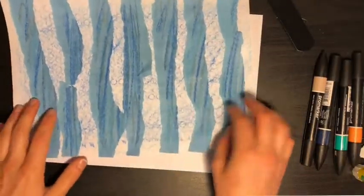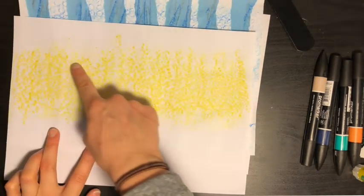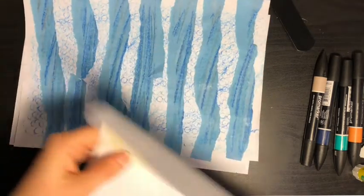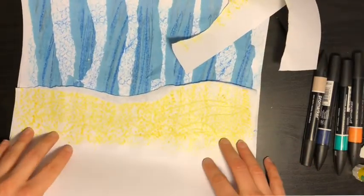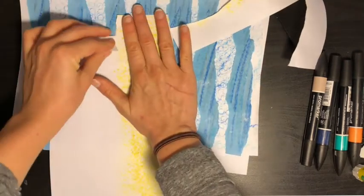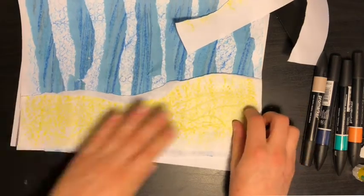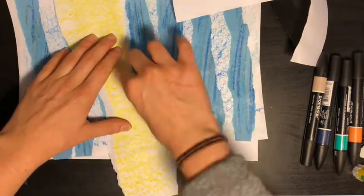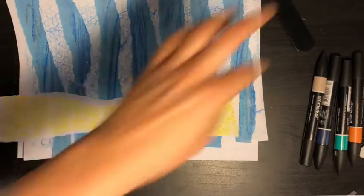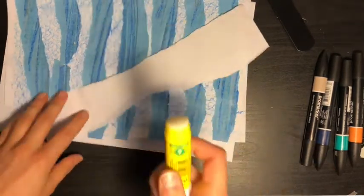Look at that — there is our sea! Now we need to add the sand at the bottom. Grab your piece of paper where you did your yellow texture, or you could just use yellow paper, and we're going to rip out the shape of the seabed to go along the bottom. I'm going to try and rip a straight line across the bottom. If it's too big then just rip a little bit more off. Perfect size — grab your glue stick and get gluing!